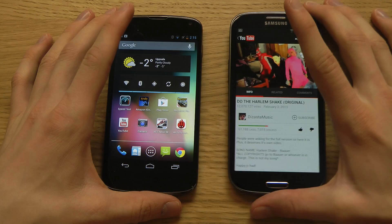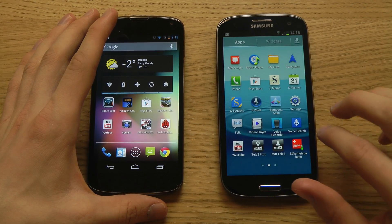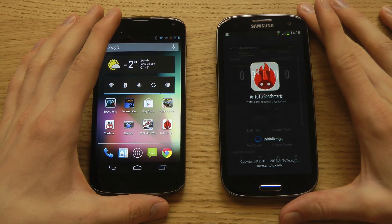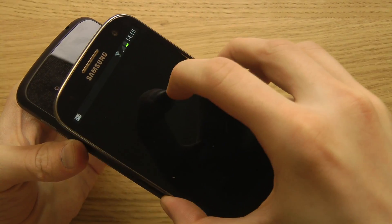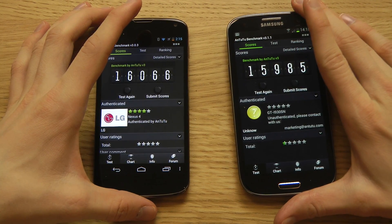Let's try that with another thing. Say you have an app open and the other person already has it — let's fire up Antutu. If we want to share this app with a friend, you touch the beam and it will fire up that app on the other person's phone.